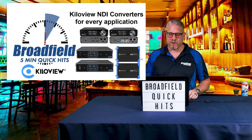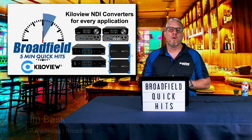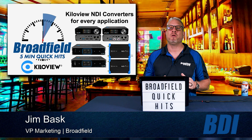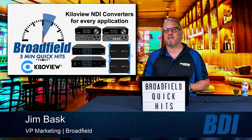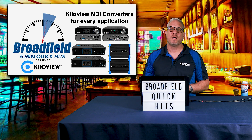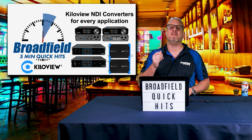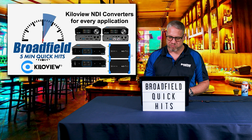The Killer View NDI converters are the perfect NDI converters for every application. What I really love about the Killer View NDI converters is that they have the right solution for the good, better, and best. As system integrators, installers, and people working with NDI workflows know, good, better, best does not mean that one product is necessarily better than the other — it's finding the best product that fits into that workflow and that project.